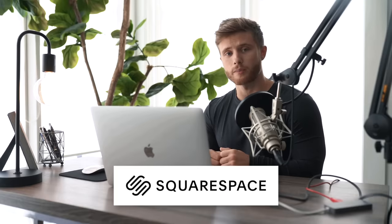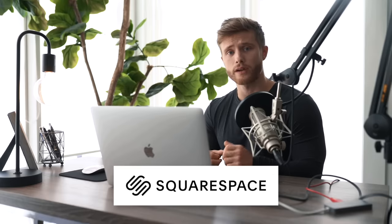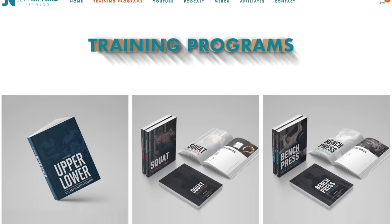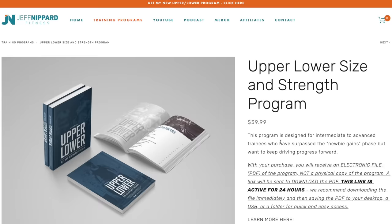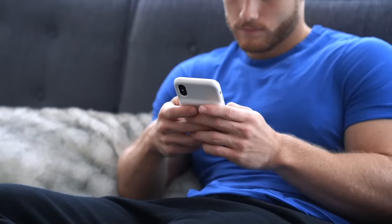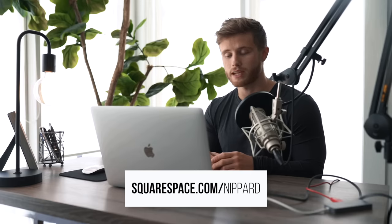I want to thank Squarespace for sponsoring this video. Squarespace is the all-in-one website platform I've been using to run jeffnippard.com for the last four years, where I sell all of my training programs. Their website templates are aesthetic and easy to set up, and their analytics app is great for keeping track of website traffic, online store sales, and page views. Their 24-hour customer support is always there to help. If you're looking to get started building your own website or running your own online store, go to squarespace.com for a free trial, and when you're ready to launch go to squarespace.com/nippard to save 10% off your first purchase of a website or domain.